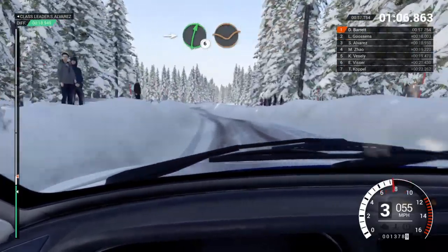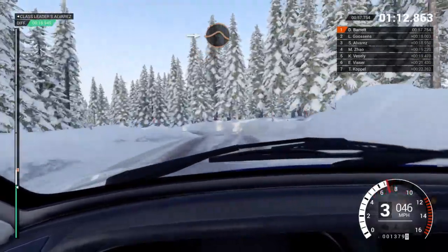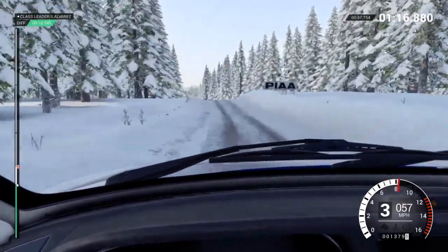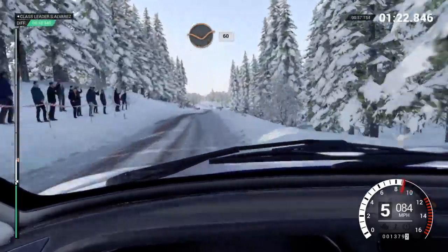Left right over bump, into right 6 through dip, right 4, press, left 3 long over bumps, into press jump, 60 over bumps, straight through dip, middle over press, left over press, 60.